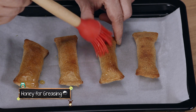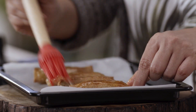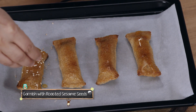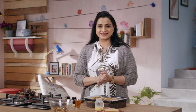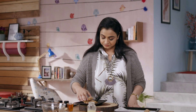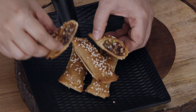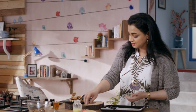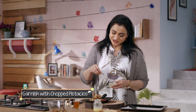We will sprinkle sesame seeds and brush it with honey. Then we will use roasted sesame seeds. Now let's plate it. We will garnish with some rose petals. Let's get ready for a crunchy, gooey date and dry fruit roll.